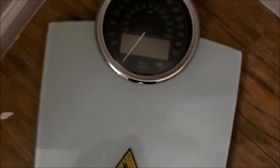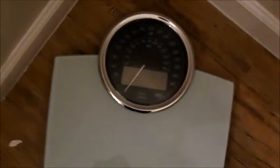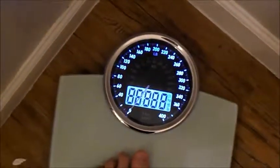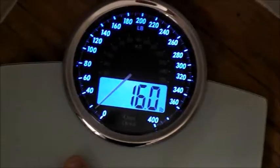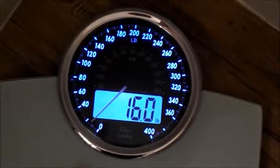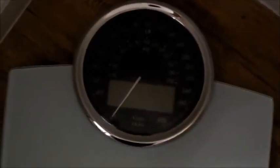I have the Ozeri scale in my bathroom. When you step on it — I'm just going to put one foot on it — you'll see it automatically lights up. It does indeed light up. And as you can see, it keeps your weight. Obviously, I don't weigh only 16 pounds. It keeps your weight on until you take your foot off, and even after — I took my foot off and it keeps it on for a couple of minutes. Then it goes off, so it keeps the battery real well.